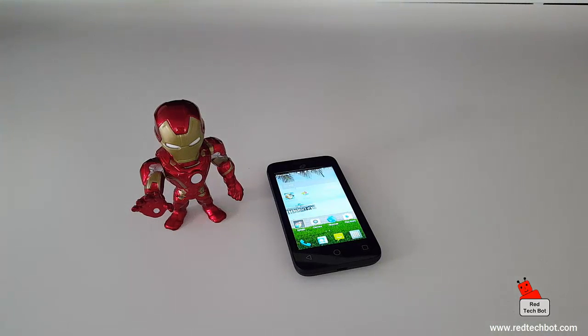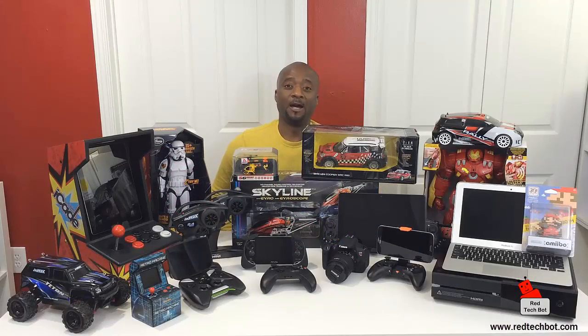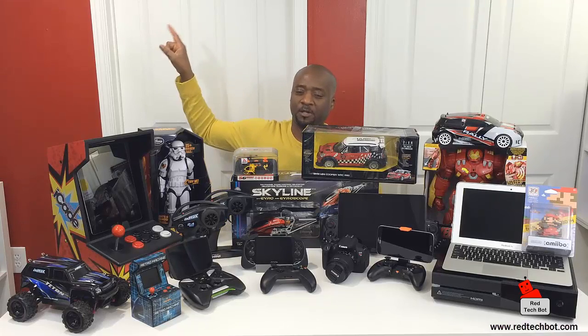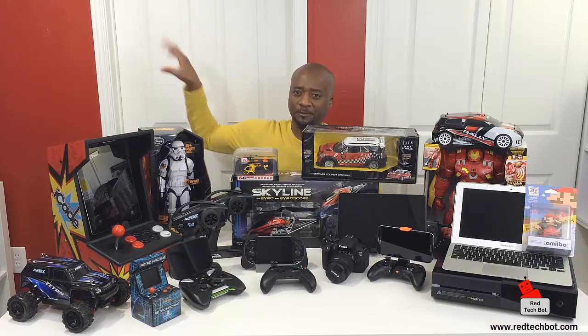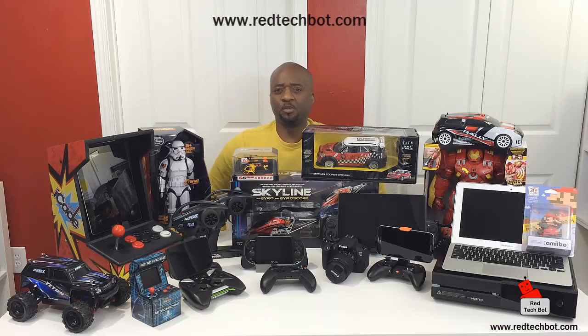I hope you found the video helpful. Don't forget to subscribe, and I believe I may have a link below this video where you can get these phones off Amazon. There's a button up here on the screen — click on that and it will take you to our website, www.redtechpot.com.